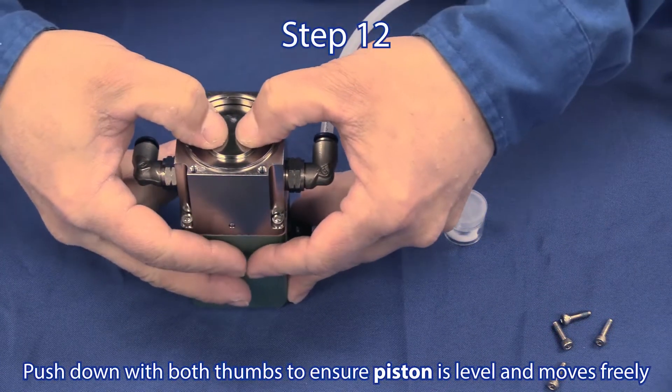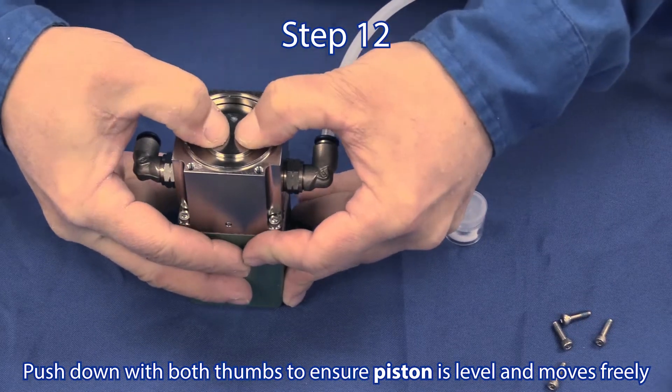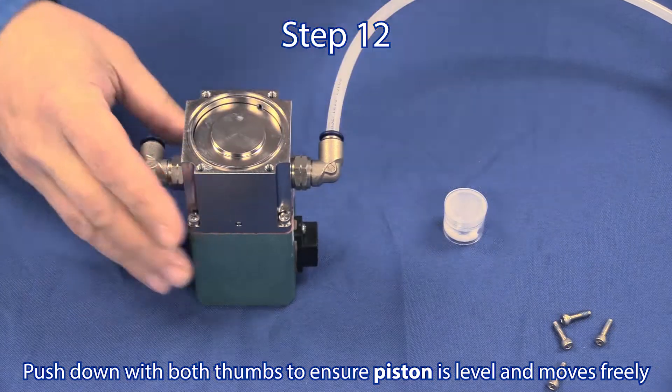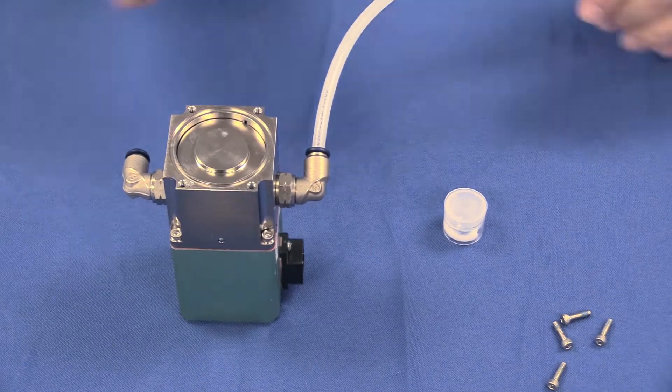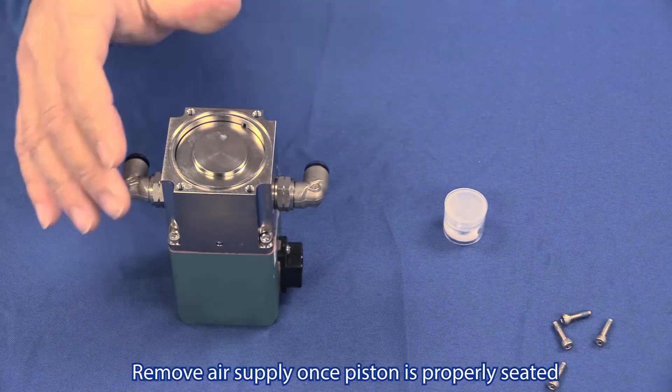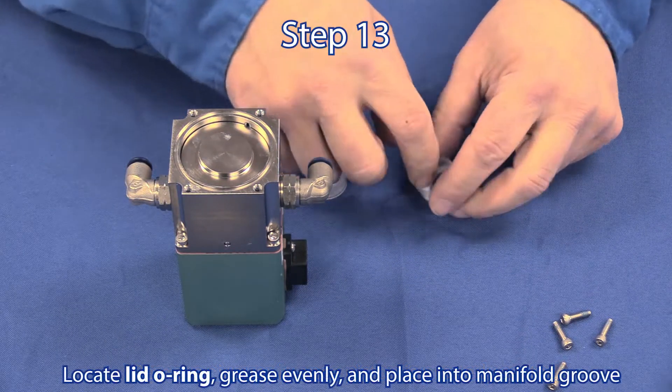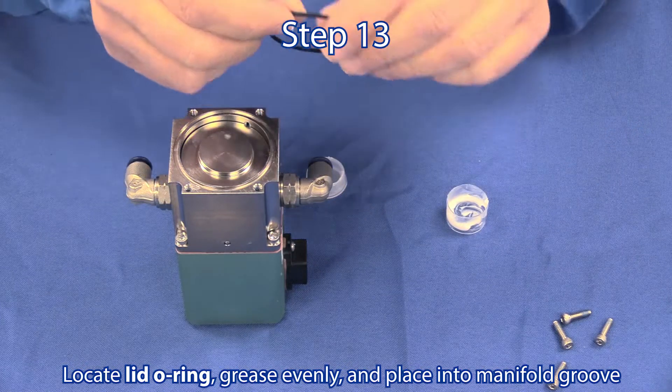Step 12: Pressing the piston down with both thumbs will ensure it is level, moving freely, and all of the o-rings have seated properly. After the piston has been properly seated, remove the air supply.